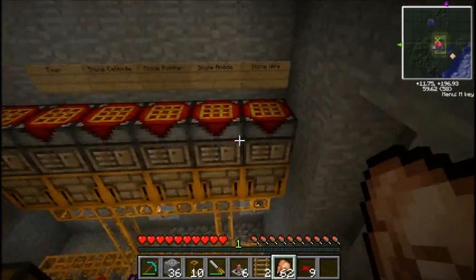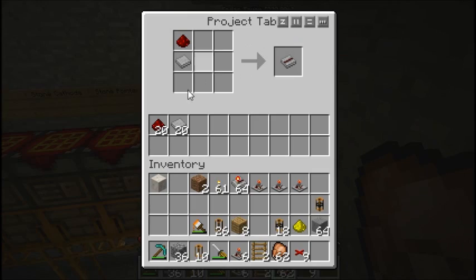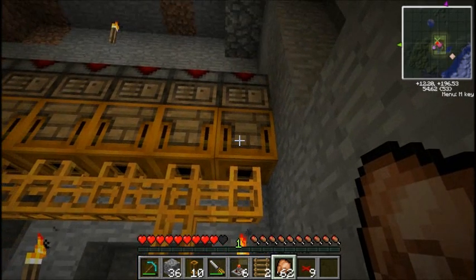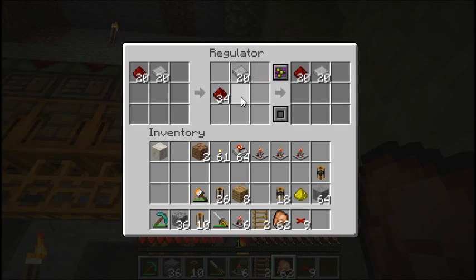Let's get over there so I can show it to you. Stone wire, internal buffer, then a regulator underneath it. This is what you keep the regulator stocked at, and this is the inventory that it uses. And this is what you keep the inventory that it's attached to on its output stocked at.